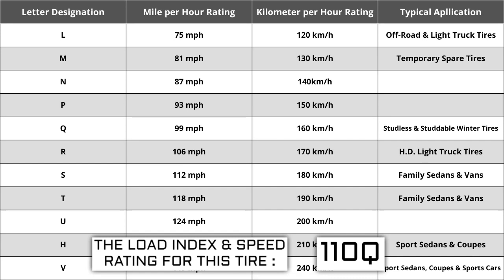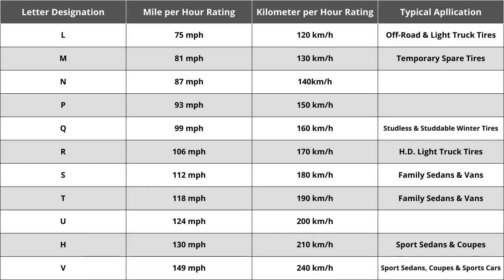High performance racing tires rated 168 miles per hour or higher are marked ZR. Originally, tire speeds were just S, H, or V — S being the slowest, H being the middle, and V being the fastest. Over the years, as tire speeds have evolved, H has always remained the same at 130 miles per hour.